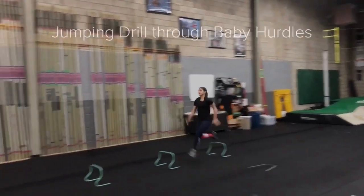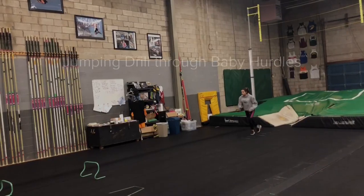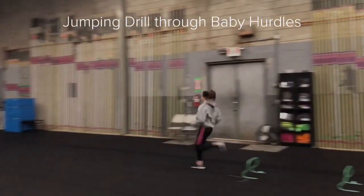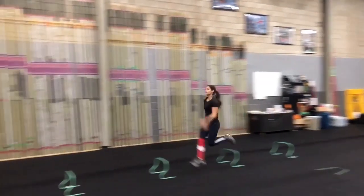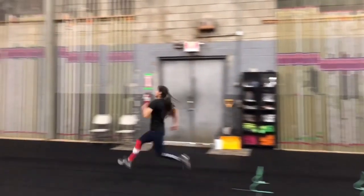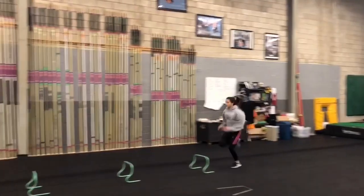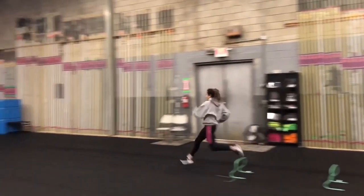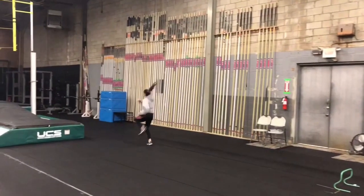Once athletes are comfortable with the jumping drill, you can incorporate baby hurdles and add the jump at the end. I'll show you two different athletes doing this drill through the baby hurdles. The athletes now can run through the baby hurdles, working on running form, and then incorporating the jumping drill at the end — really going for that long, short, and pop up off the ground. Both athletes are at different levels with their running technique; this athlete kind of goes a little bit short, short.